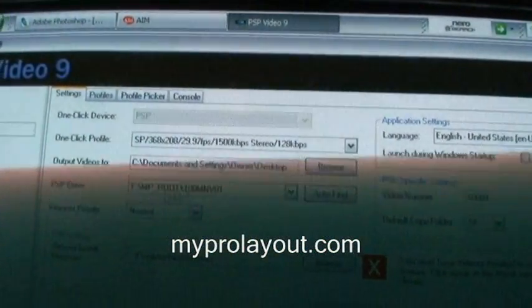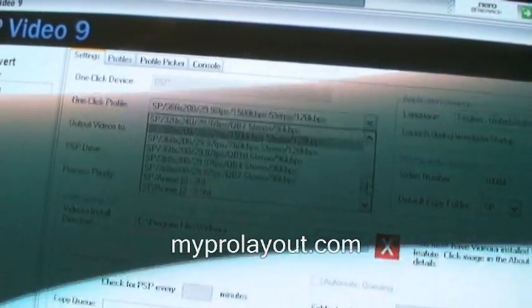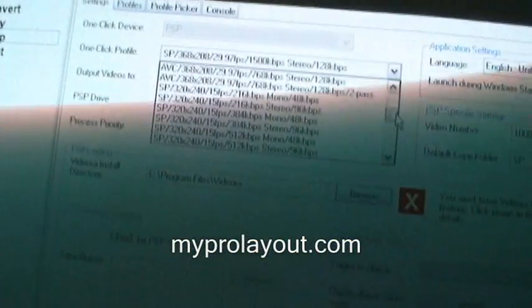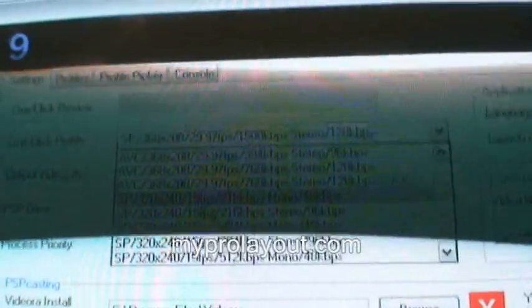The PSP Drive option — don't even bother with that unless you have a PSP, and still you can just put it in manually. For the conversion format, these are all the available types. The one that saves the most space is the SP320x240.